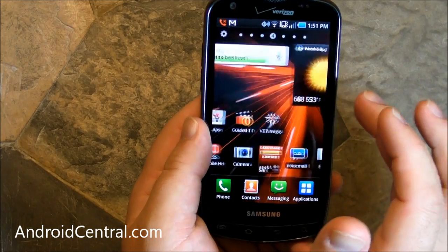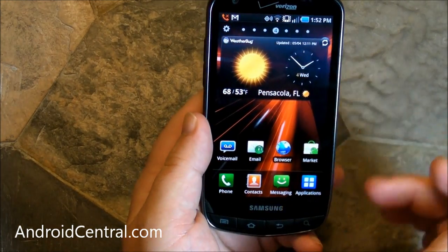So there you go, guys — a very quick look at the new Droid Charge from Samsung and Verizon. See you later.